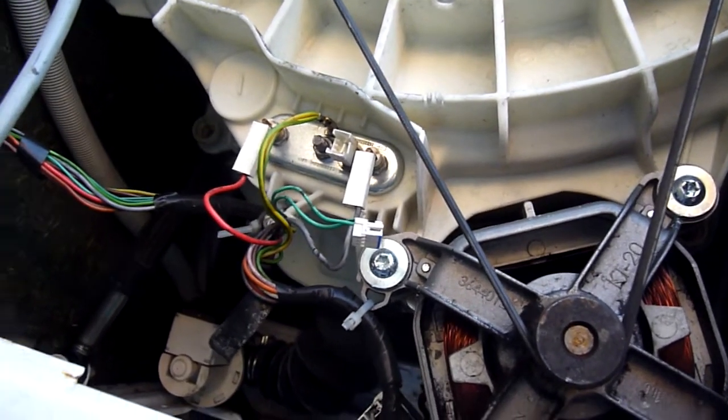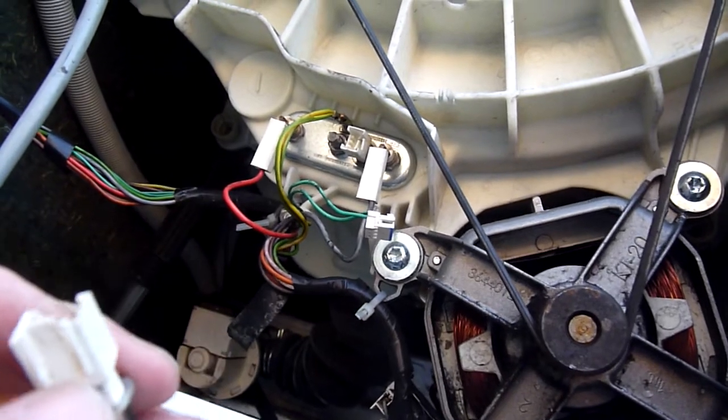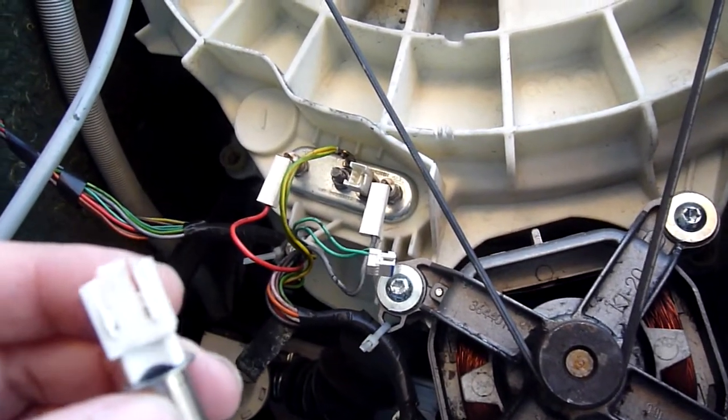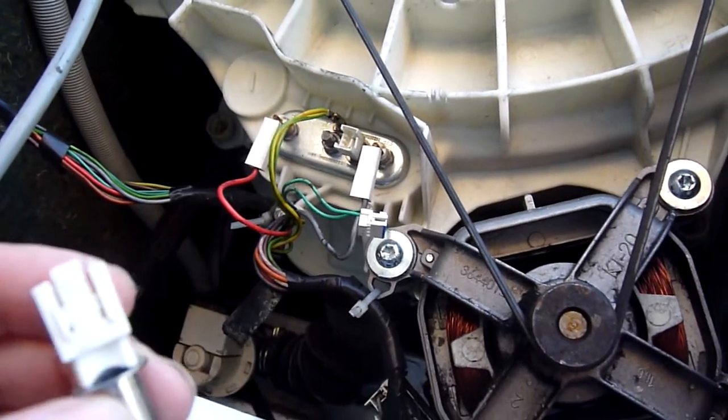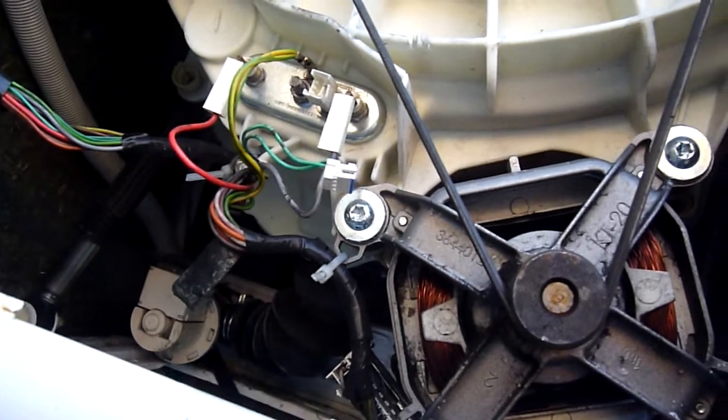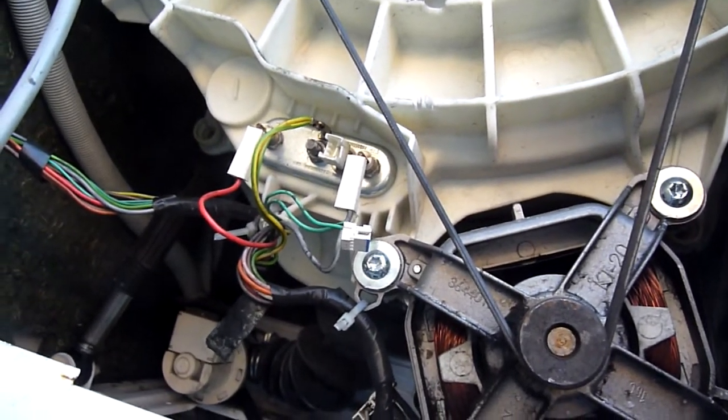Now, if this doesn't work, then there's another reason — it might be a problem with the circuit board, for instance. There's only so many possibilities with this, so that's the next thing to try.